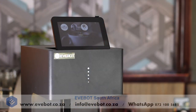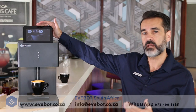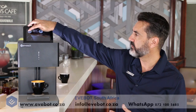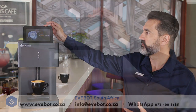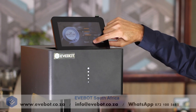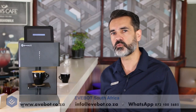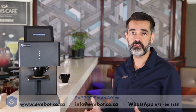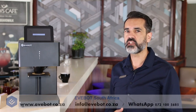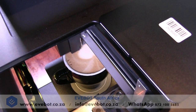So we're going to go ahead and actually print an image on our cappuccino. We've preloaded a logo for the establishment we're using today into our tablet. We select the image, select the size which we've already set and press make. It should take roughly 20 seconds to print the image depending on what the image is. Photos tend to take a bit longer because of the amount of detail in a photograph versus a logo, for example.